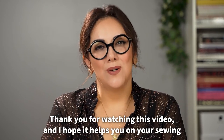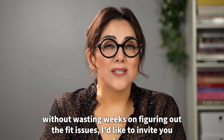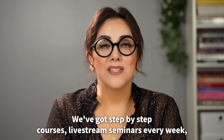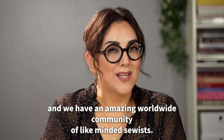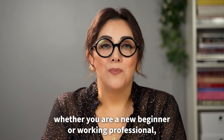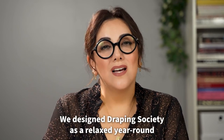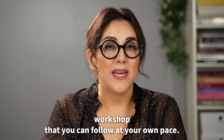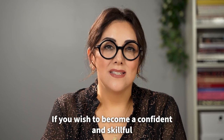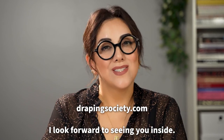Thank you for watching this video and I hope it helps you on your sewing and dressmaking journey. If you'd like to create clothes for any shape that fits like a glove without wasting weeks on fit issues, check out our online platform called Draping Society. We've got step-by-step courses, live stream seminars every week, and an amazing worldwide community of like-minded sewists. We also have a unique system called the Dressmaker's Path, designed for all skill levels to kick-start your progress while having fun. Draping Society is a relaxed year-round workshop at your own pace. Join us at drapingsociety.com — I look forward to seeing you inside!